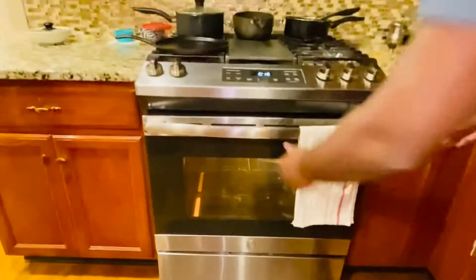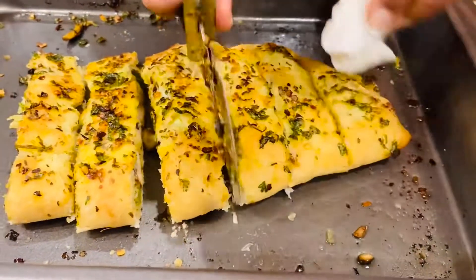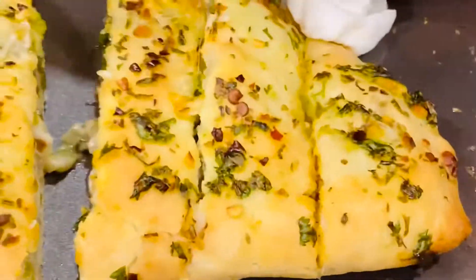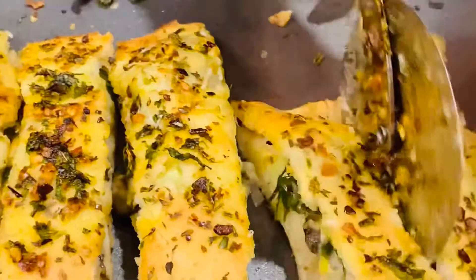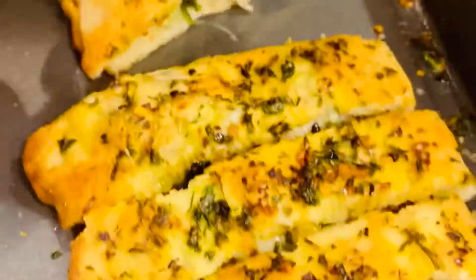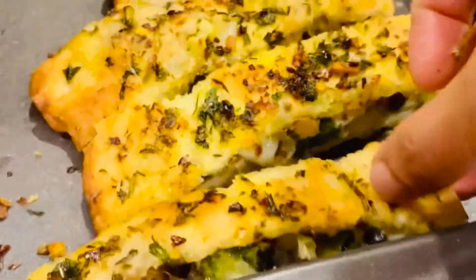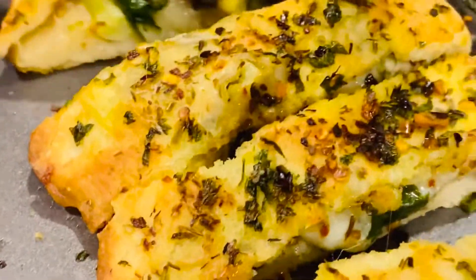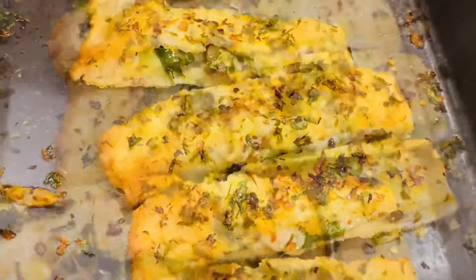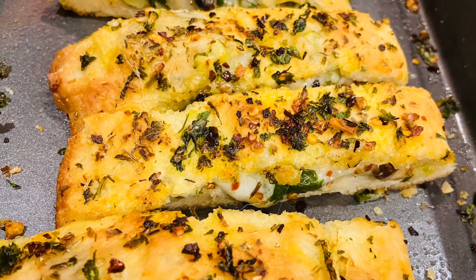After about 15 to 20 minutes, our stuffed garlic bread is ready — see how delicious it looks! Trust me, it tastes really, really delicious. It's so yummy; the stuffing is just adding to the flavor altogether. Friends, definitely give it a try and let me know how you enjoyed this recipe. Do comment, like, and subscribe to my channel!